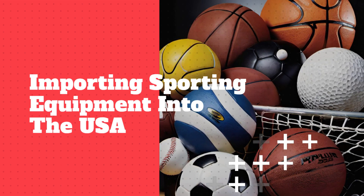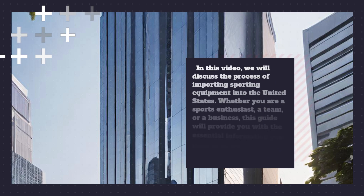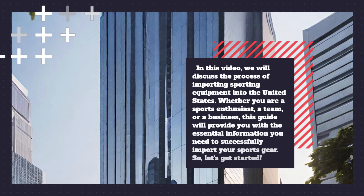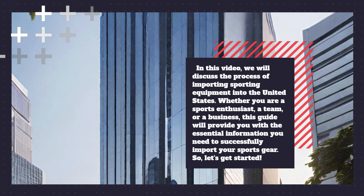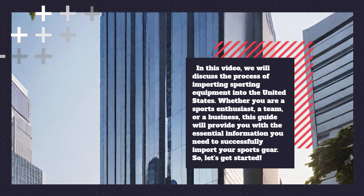Importing sporting equipment into the USA. Welcome to our video channel. In this video, we will discuss the process of importing sporting equipment into the United States. Whether you are a sports enthusiast, a team, or a business, this guide will provide you with the essential information you need to successfully import your sports gear.